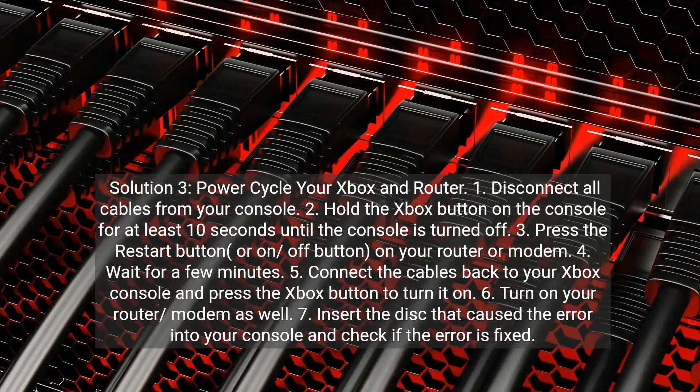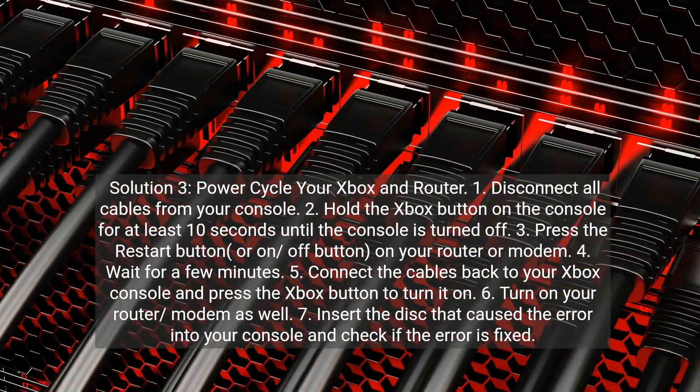Step 4: Wait for a few minutes. Step 5: Connect the cables back to your Xbox console and press the Xbox button to turn it on. Step 6: Turn on your router or modem as well. Step 7: Insert the disc that caused the error into your console and check if the error is fixed.